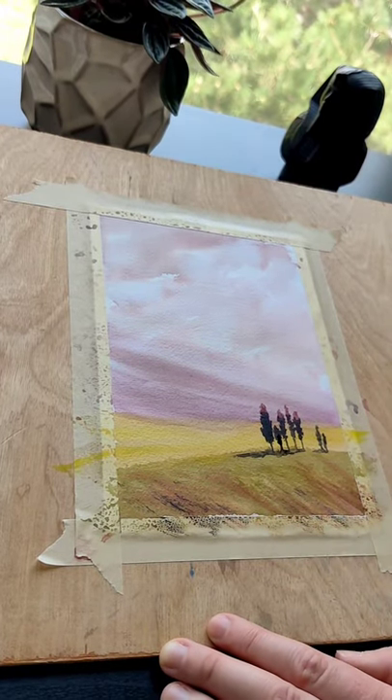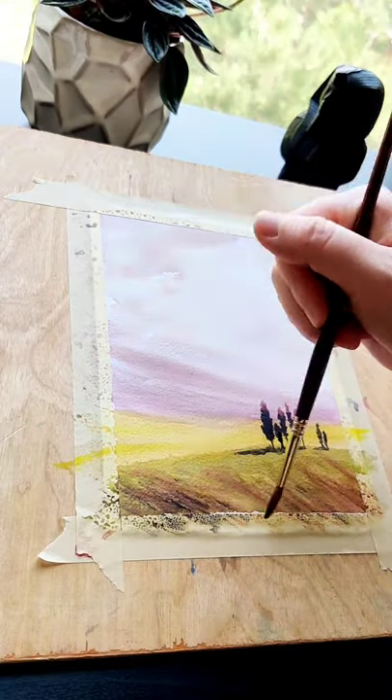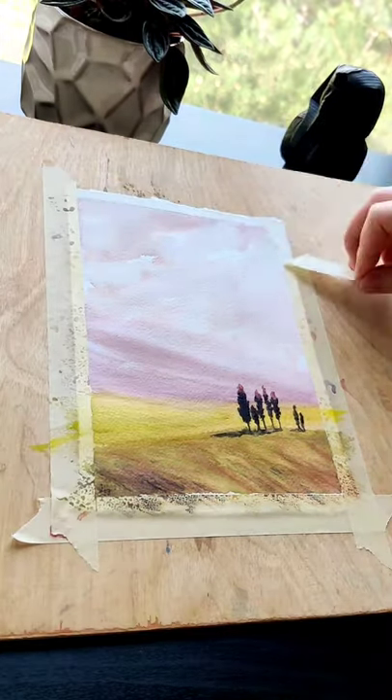Finish your work of art by dry brushing with neutral tint and coral. Follow for all things watercolor.